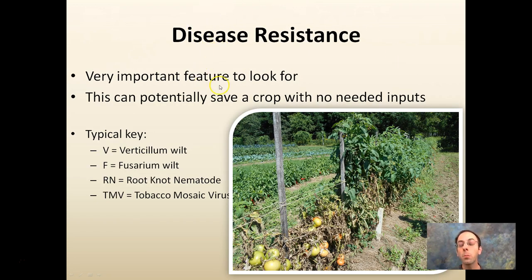Disease resistance is a big one — a very important feature to look for, because it can save the crop with no needed inputs from you. There's a typical key and each manufacturer may have a slightly different key, but common ones include Fusarium wilt, root-knot nematodes, and tobacco mosaic virus. One example: a farmer went out to visit tomatoes and could see the plants looked pretty well shot in one area, while plants from a certain row down looked very healthy. It was a Mountain Merit variety when late blight came in — you could see how devastating it was. The grower that chose the resistant variety didn't have to spray anything and got a much healthier plant.